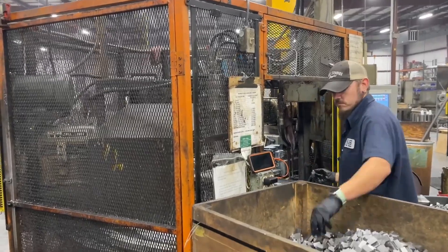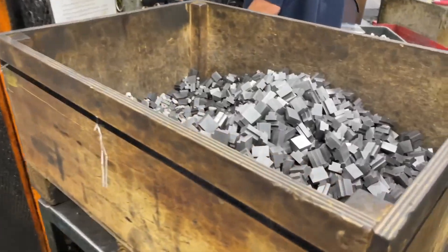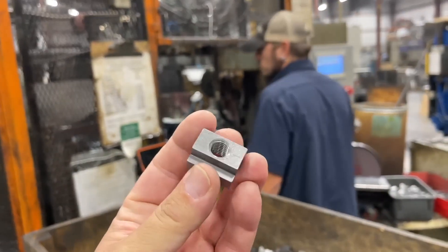This machine here is where they take these and it's going to drill, chamfer, and tap them into a completed T-nut.